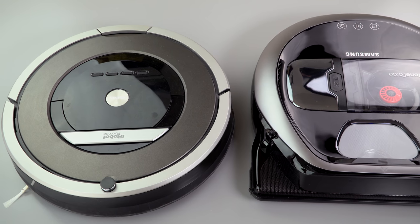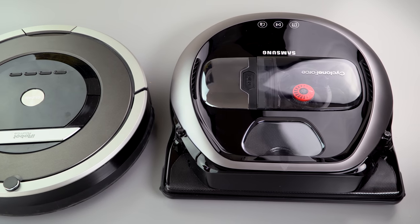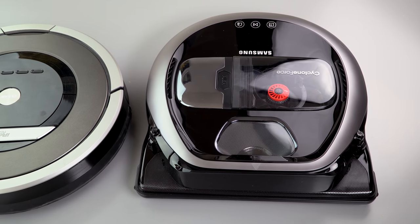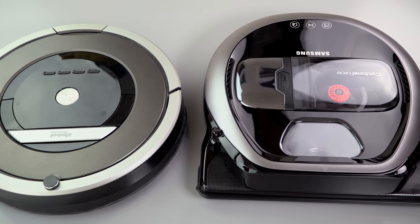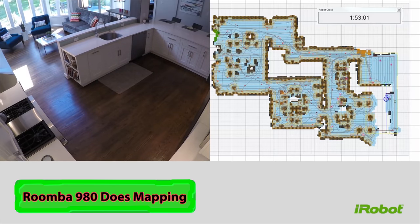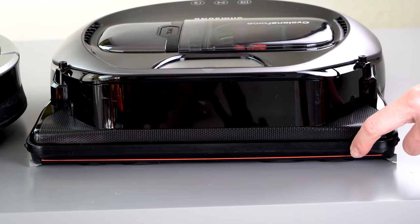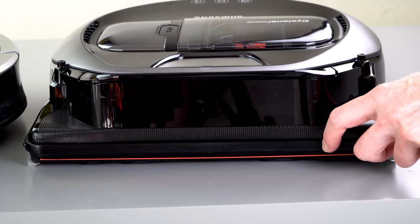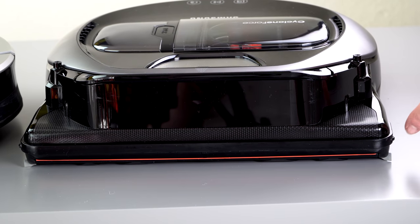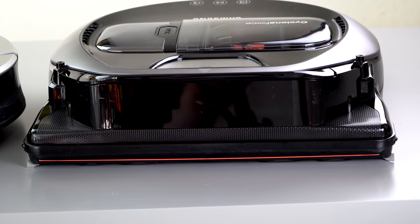You can see a very different design philosophy: one is a D-shaped cleaner that does mapping, which is the Samsung — also the Neato BotVac is that sort of cleaner. The rest are round bump cleaners, except for the new Roomba 980, which is their $900 top-of-the-line model and the first one that does mapping. On the front is the bumper mechanism. We haven't had any problems with it; it's even got little rollers so that it rolls around things without really getting stuck or grinding into anything.